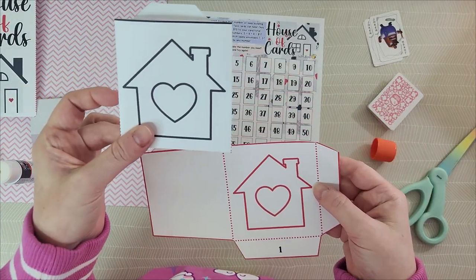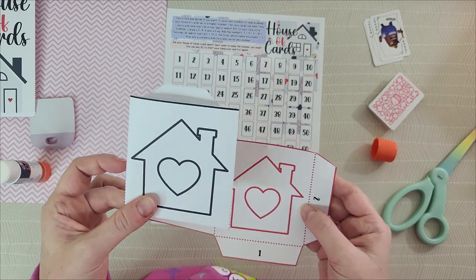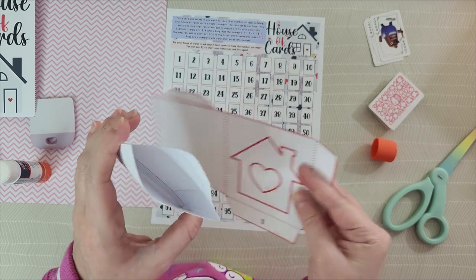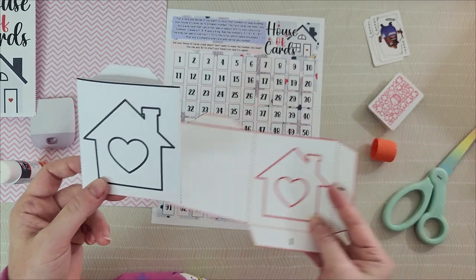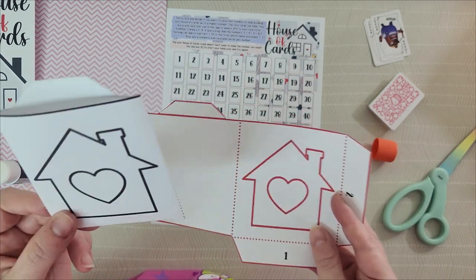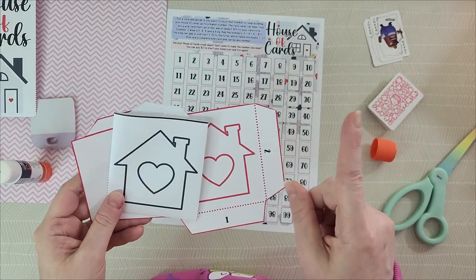You get two envelopes per page, which means you'll be printing out 50 pages to get 100 envelopes, and it will take some time to cut and assemble. But this is cheaper than laminated envelopes, and you'll have a whole game to keep you motivated. And again, if your income can't do dollars, use pennies or quarters or a mixture — you can adjust these games to fit you.